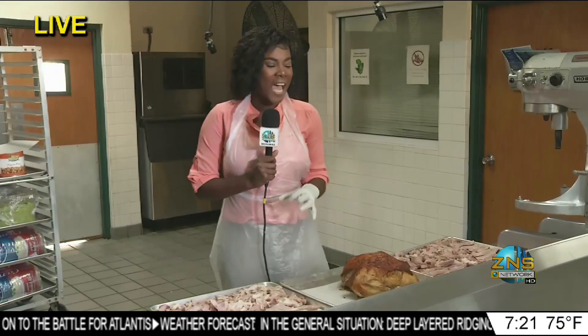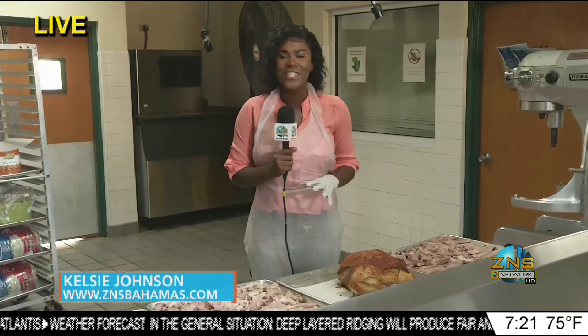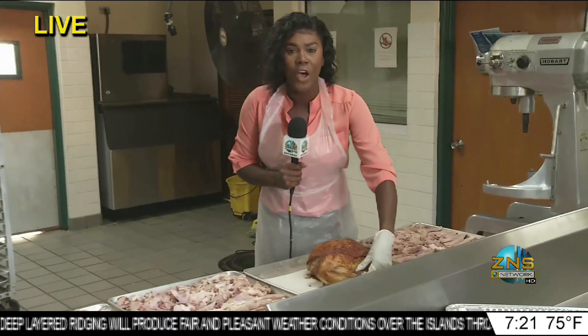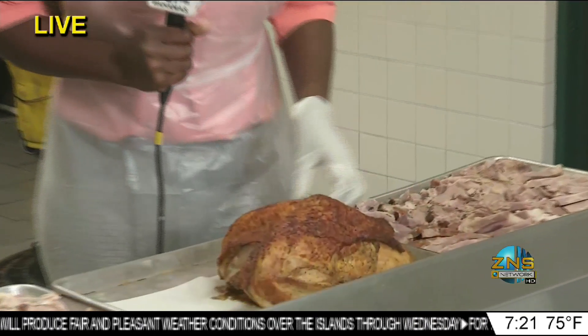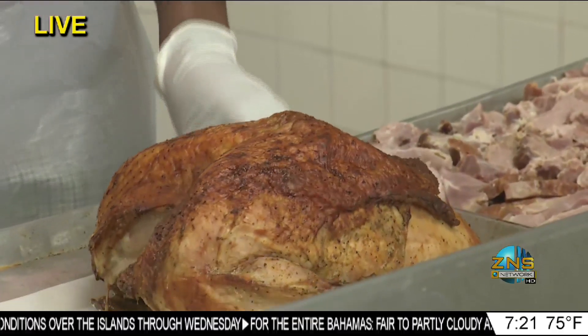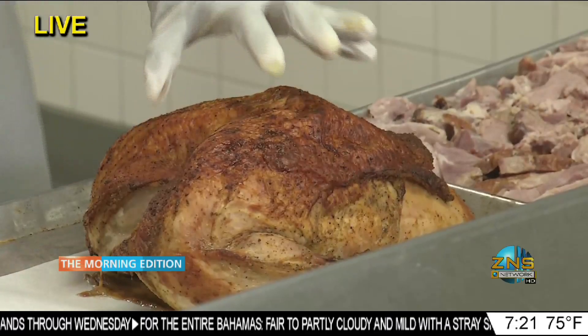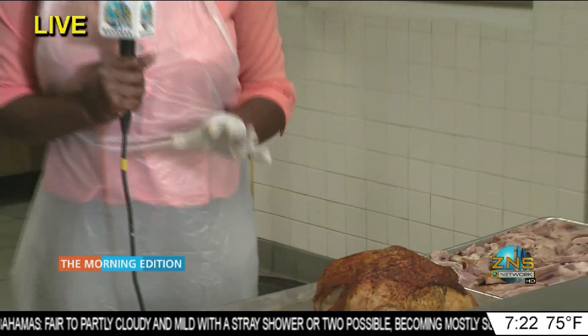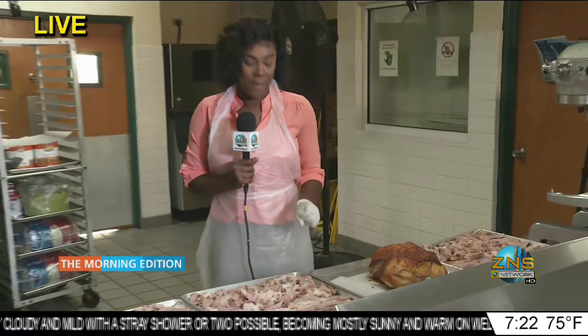Jimenita, I was in the kitchen all night cooking up some delicious food. If you can just zoom in on this turkey — I did my thing this morning and all last night on this particular turkey. I have two here and, like they said, it's turkey day. But Bahamians, we love our ham.